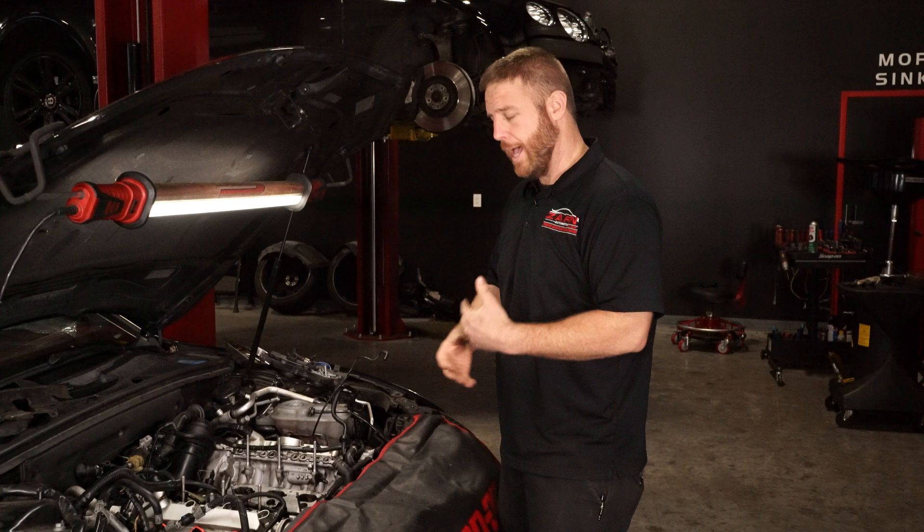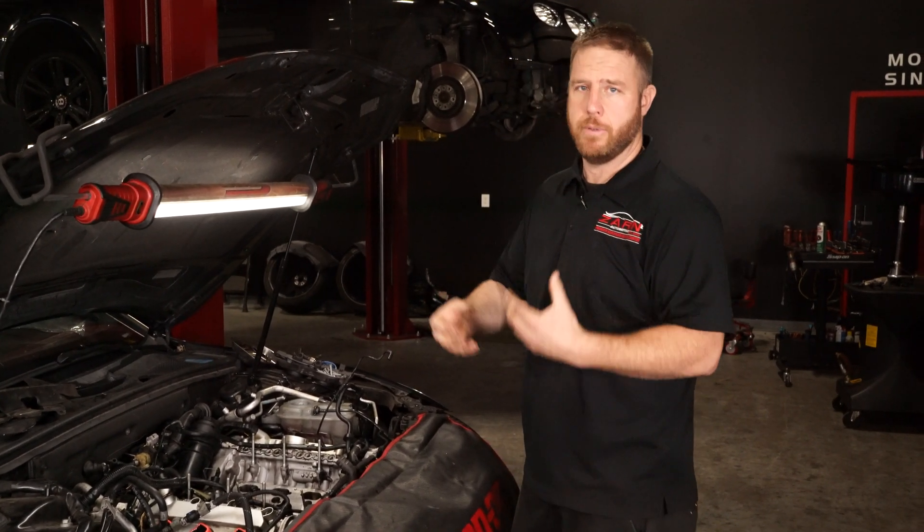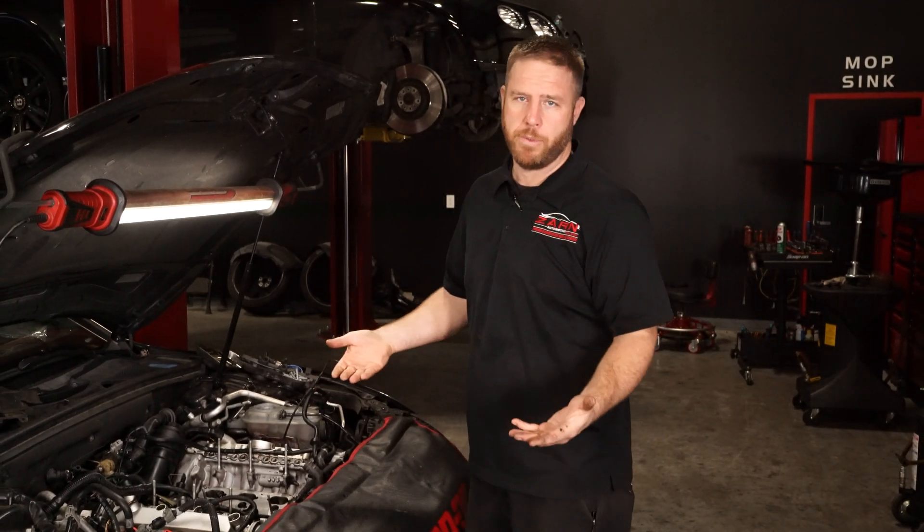Over time what happens is the intake valve gets coated with carbon — it builds up on top of it, builds up, and it restricts the amount of air that can get into the cylinder, and performance degrades.